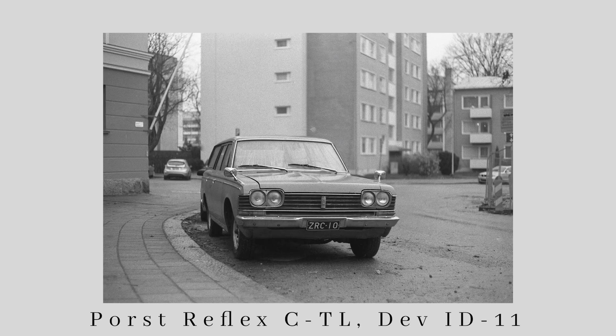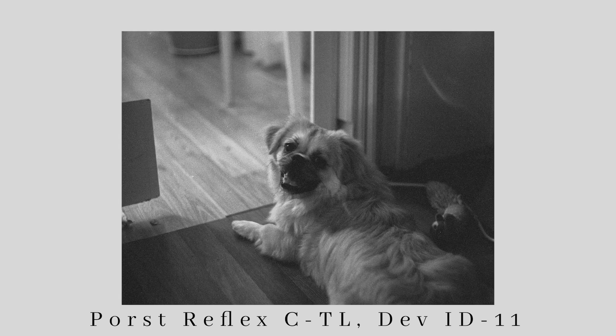The first roll I shot was through the Porsche Reflex CTL, which is a really basic M42 screw mount SLR. I developed this roll in Ilford ID11 at a 1+1 dilution and the pictures turned out great.